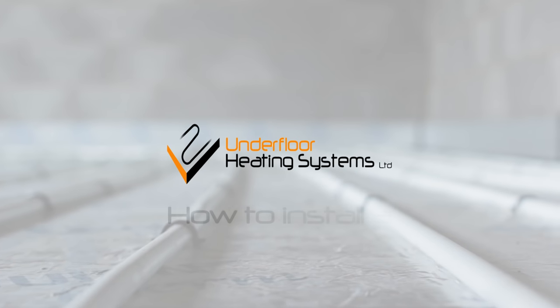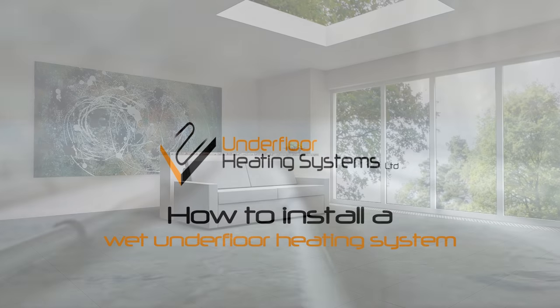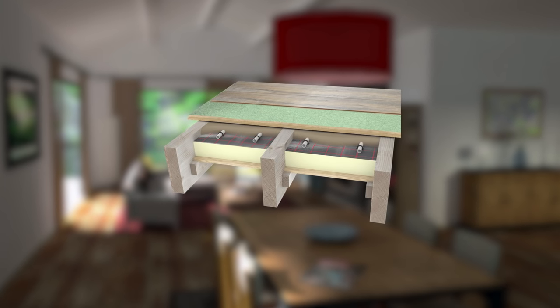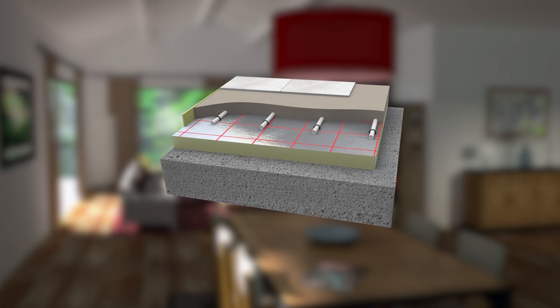Today we are going to show you how to install a wet underfloor heating system. Although underfloor heating can be fitted to a multitude of different floor constructions, including timber suspended floors, the most common is concrete and that is what we are going to look at in this video.